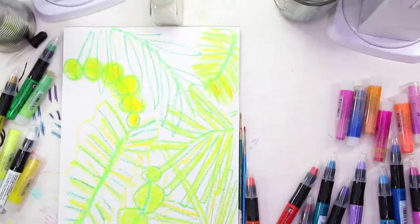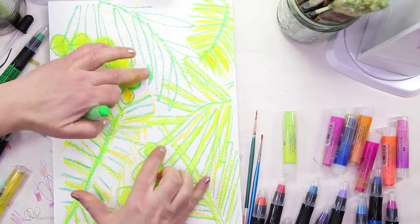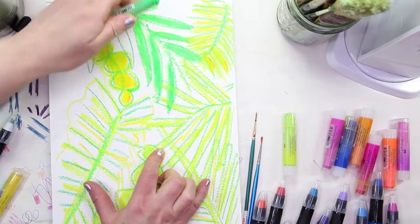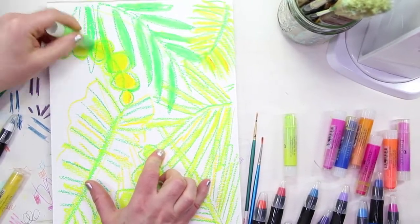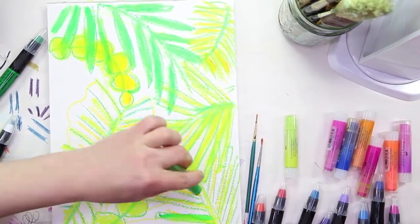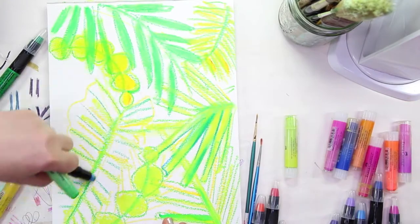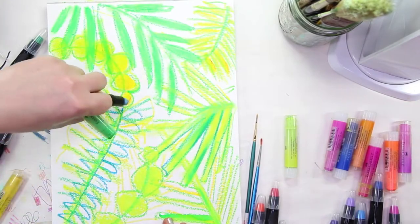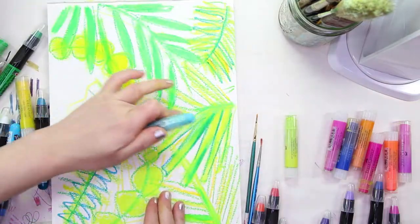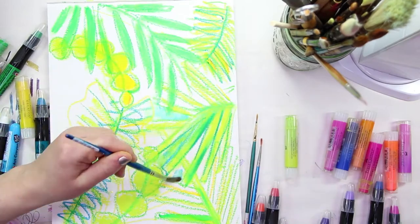For white highlights, I would either leave paper white and plan out where you want your highlight ahead of time, or go in with fluid white acrylic paint afterwards. The Marabou white is kind of useless for highlights — it's good for minor lightening of other shades, but it did not flow on top of the other colors and provide a really heavy white mark the way I was hoping.